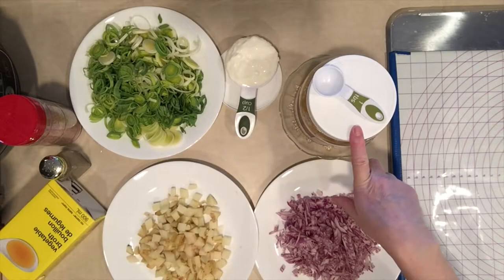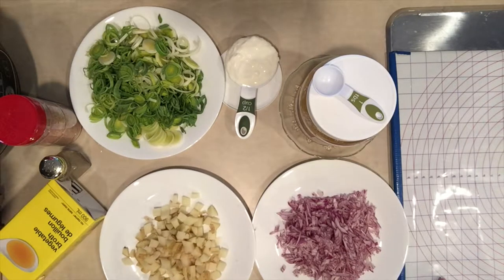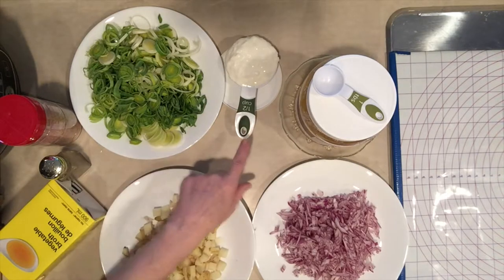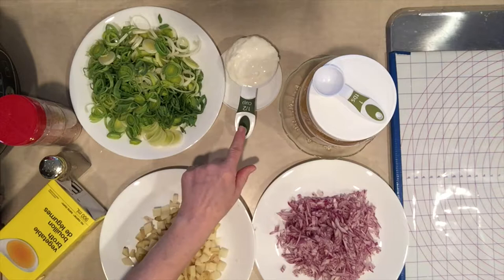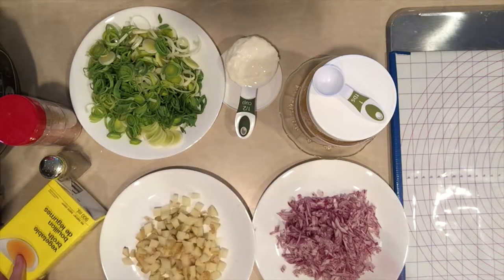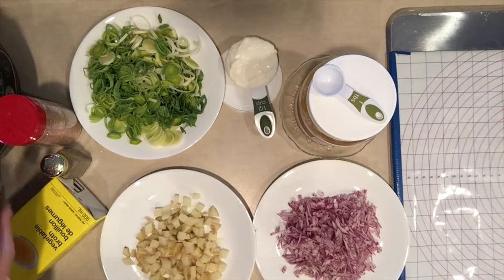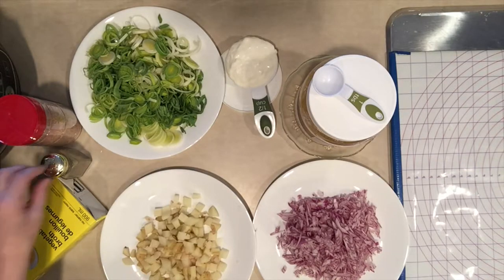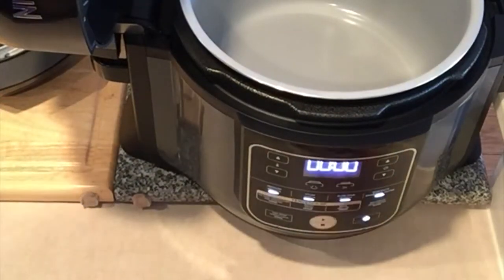The ingredients are: one tablespoon of cooking oil, one onion sliced, eight ounces of potatoes, two leeks. The recipe asks for cream, but I don't have it, so I'm going to use a half cup of yogurt instead. Also a liter of veggie broth, some Himalayan salt, and pepper to taste. I'm turning on the Ninja and going into sauté or sear.